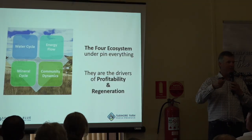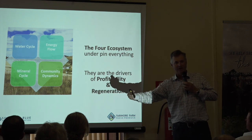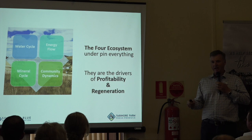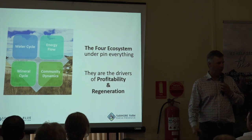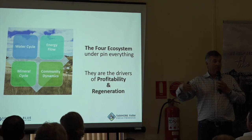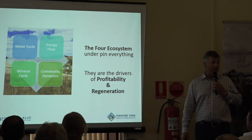Regenerative agriculture is not a destination. It's not 'I'm going to be certified organic and here I am.' It's making decisions today to make a change that's going to improve the water on my farm, improve the food I'm producing, look after the soil biology, and have more diverse plants. As soon as you start doing that, you're there — you're on the way — and you just look at continuing that journey.